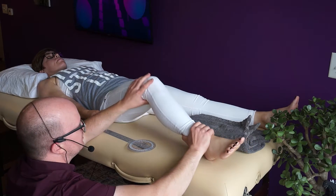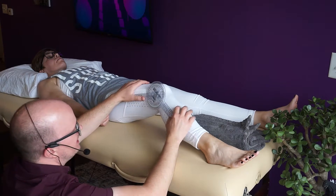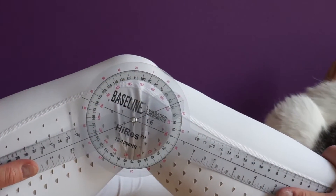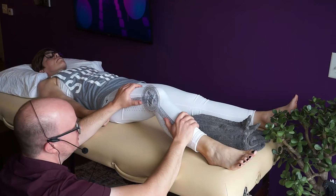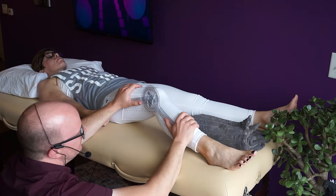Let's imagine she has a knee flexion contracture and that's where she started. I line the goniometer back up — she's stuck here, already at 44 degrees on the goniometer. So she has at least 44 degrees of flexion without doing anything. They get credit even if they have a contracture.